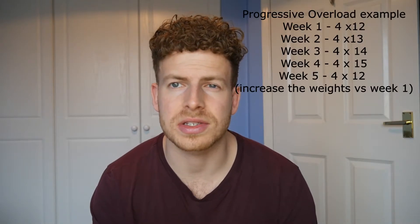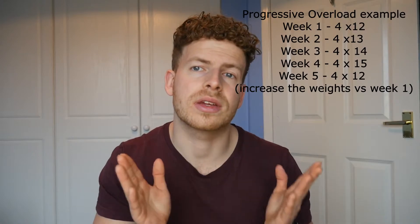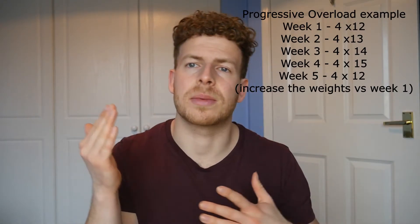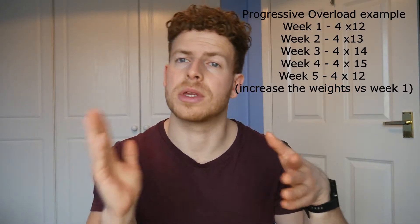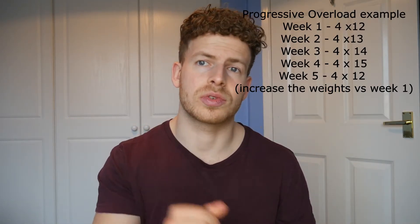I would suggest starting on reps of 12 on most exercises on the first day back. After each session, try and add a rep per week — so sets of 12, the following week sets of 13, 14, 15 for four weeks. Once you've increased the reps, you're applying progressive overload and challenging your body. At the end of those four weeks, maybe drop the rep range back down to 12 and increase the weight you were using on week one. Therefore you've applied progressive overload, you're challenging your body over time and also preventing the risk of injury.